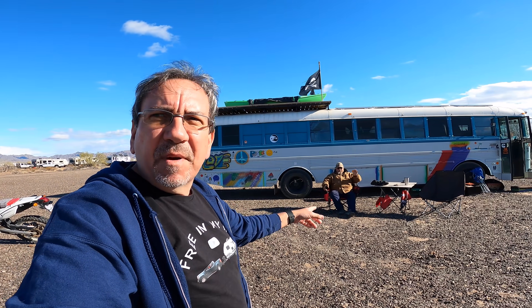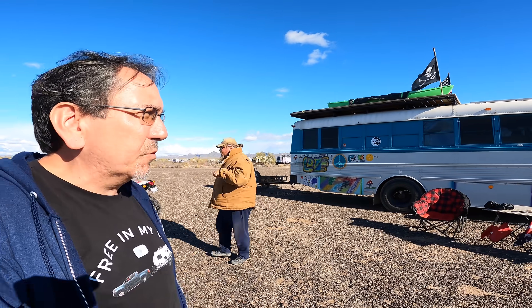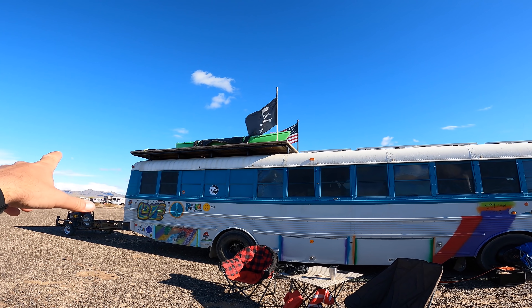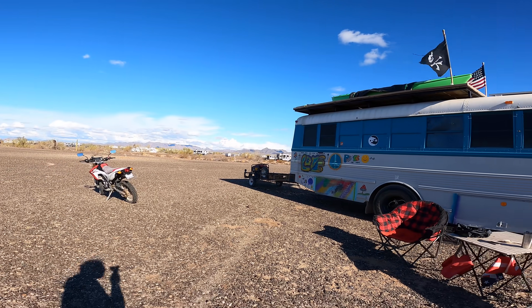Let me show you. You know Drew already, but I've parked all this time right next to this very cool skoolie. How about we do a quick skoolie tour? You can see he has this pirate flag and the American flag, of course. Cool kayak, and he has a motorcycle.